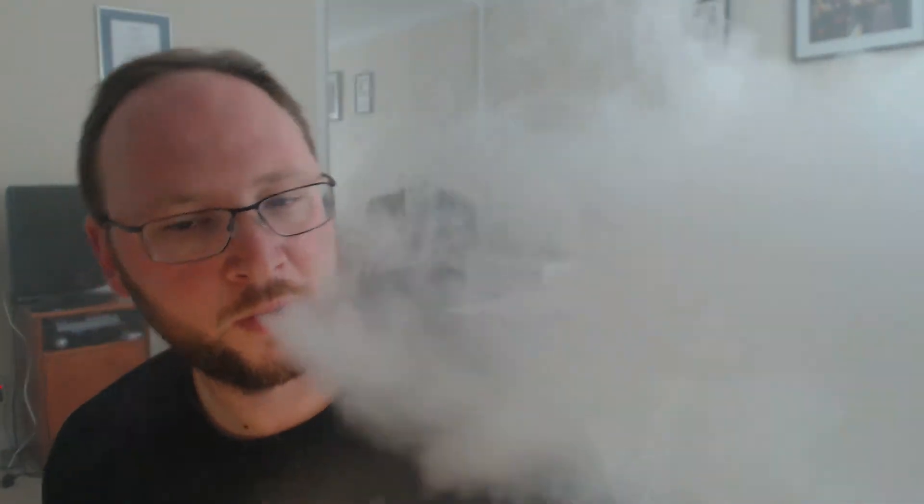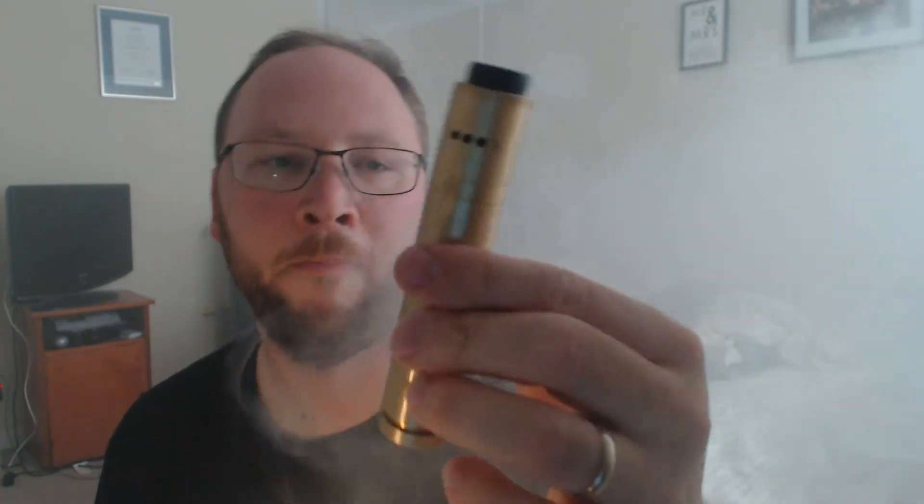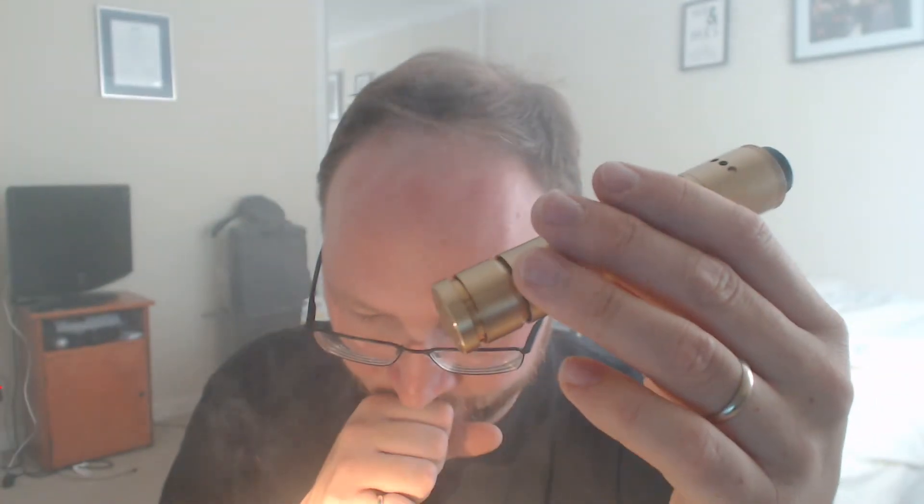This is a 25mm round tube, so it accommodates this massive dripper. As I said, you can put whatever you like on this and you're not going to have any problems at all. It's apparently 96mm in length — I imagine that's with the 510 top cap.